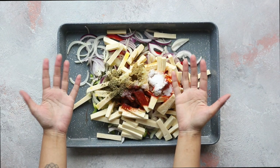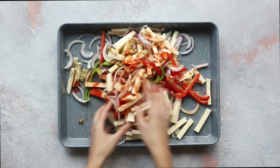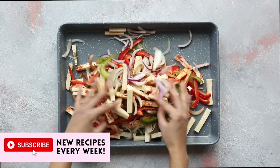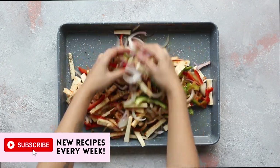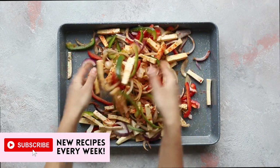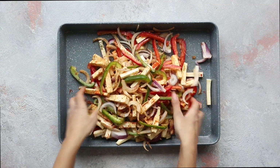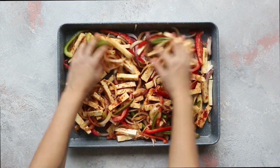Toss everything well using clean hands or two spatulas, making sure that all the paneer and veggies are well coated. If paneer isn't your thing, you can always try making these with halloumi, beans, cauliflower, broccoli, tofu, chickpeas, mushrooms, courgettes, squash, pumpkin, fried potatoes, or even some aubergine. Be imaginative and create a meal that suits you.